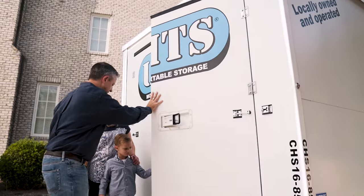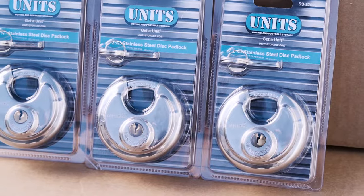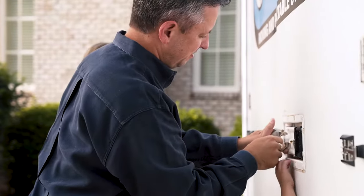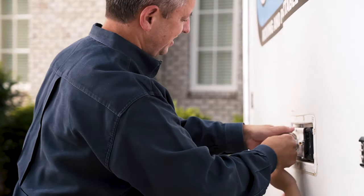When you're finished loading your UNITS container, use a secure lock to protect your items. With UNITS weather-resistant containers, your items will be safe until you unlock your unit.